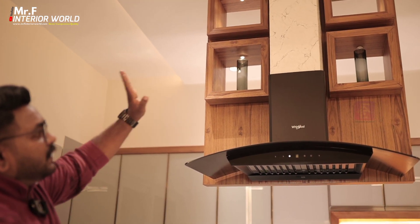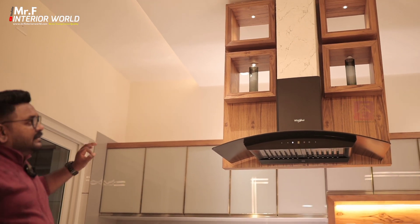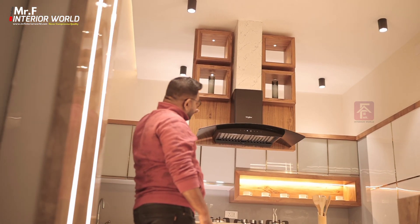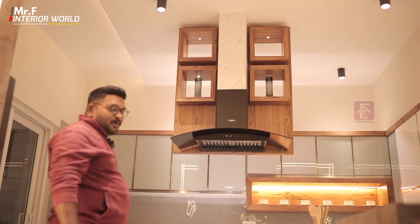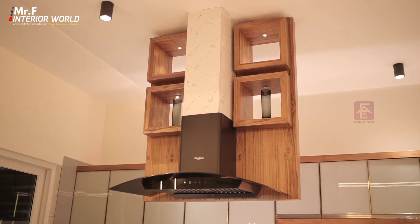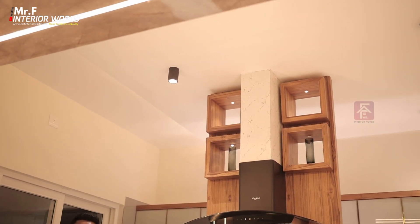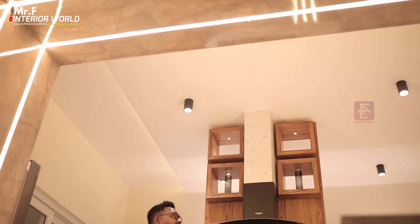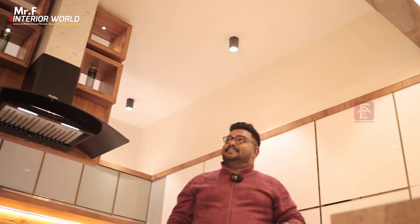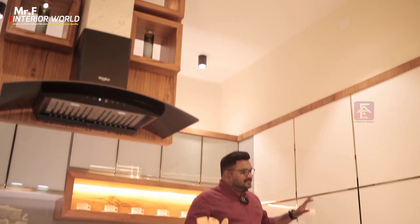We are using a poly marble sheet and a square type design. We are using a spot LED light, an exhaust pipe, and working on the ceiling. We have a ceiling in plain and simple style. This is a focus light.